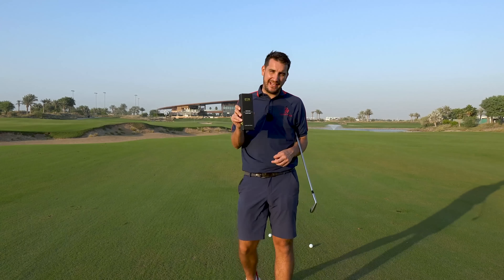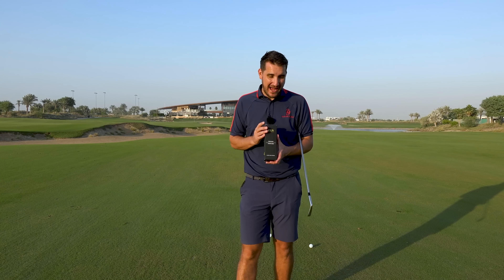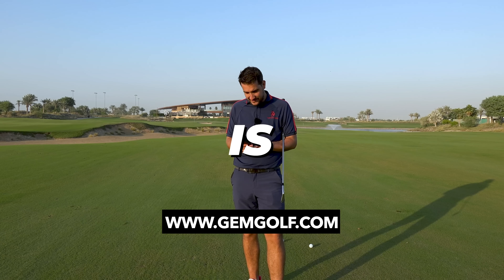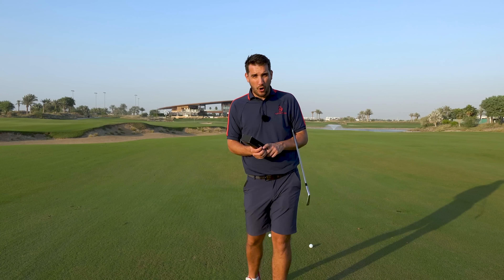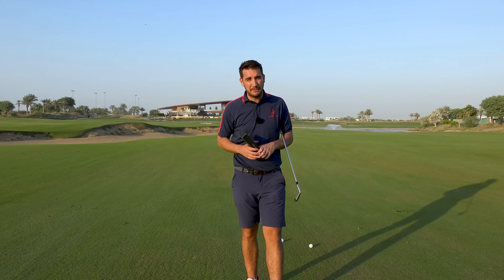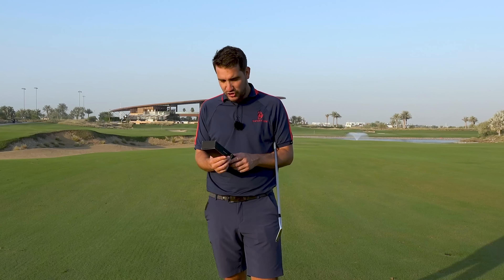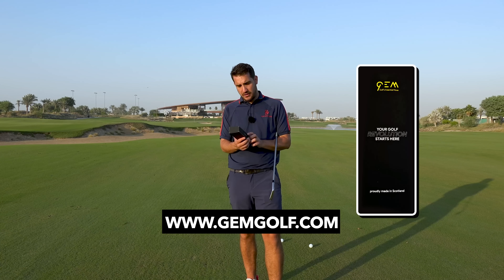This is one of the most fascinating training aids I have ever come across. I got sent this a couple of weeks ago and I've been testing it out ever since. And honestly, I wouldn't put it on the channel if I didn't think it worked. And this is mental. So if you need help releasing the golf club, or even just understanding what the golf club should be doing through the most important part of the golf swing, then this could be the training aid for you. Gem Golf, you have come up with an absolute gem of a training aid.